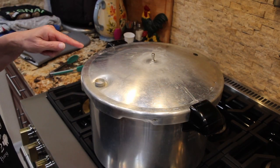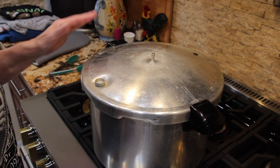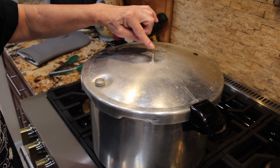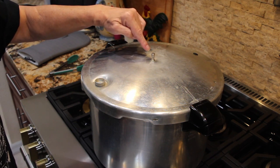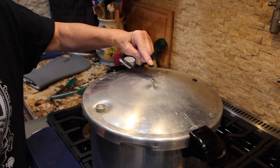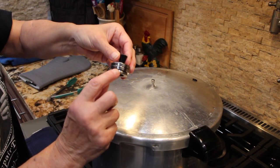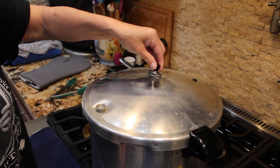My cans are in the canner — there are eight of them and I left space between them. I locked my handles in place and have my burner on high. Once the steam starts coming out I'll wait 10 minutes and then put the 15-pound weight on. It's been 10 minutes — you can see the steam coming out, and this weight indicator has sucked down. The weight is marked 5, 10, 15 pounds, so now I'll put it on.